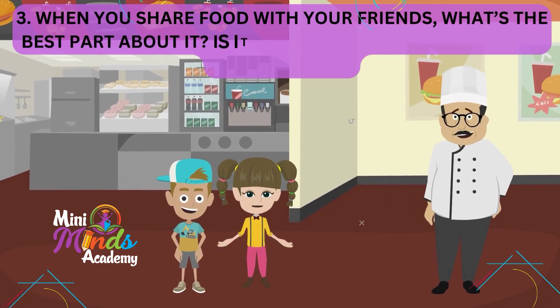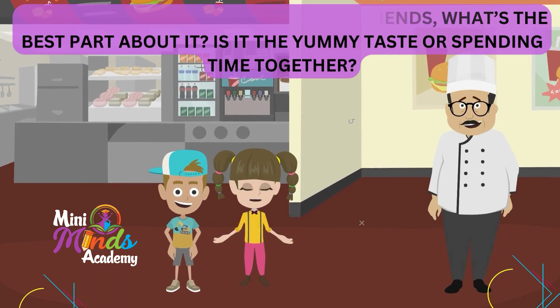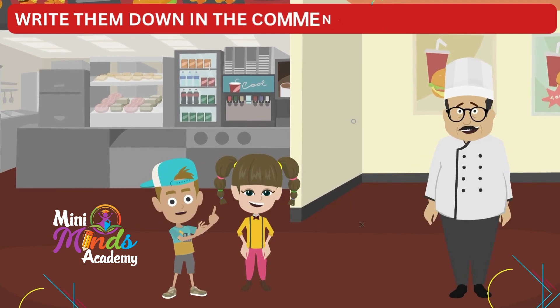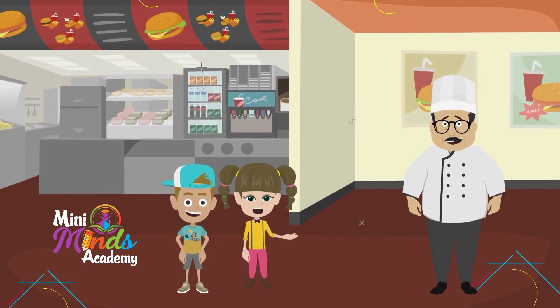Number three: when you share food with your friends, what is the best part about it — is it the yumminess or spending time together? We would really want to know your answers, so please write them down in the comment section below.